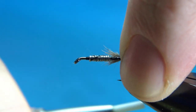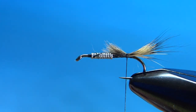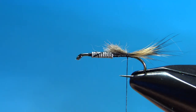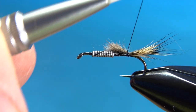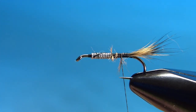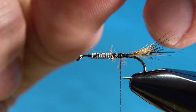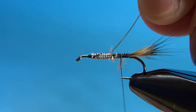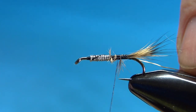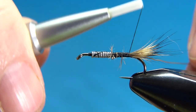Catch this in with a pinch wrap and a couple of turns to check your position. That's about the amount we want right there. Now just secure this in up to the weight. Don't worry if you've got some scraggly bits sticking out — we'll capture that in when we're wrapping the body. For the rib, gold wire, size brassy. On a size 12 you could go up to a size medium, probably be fine. I've cut that in at a 45 degree angle. Catch this in back to the tail.